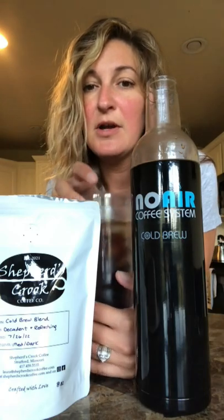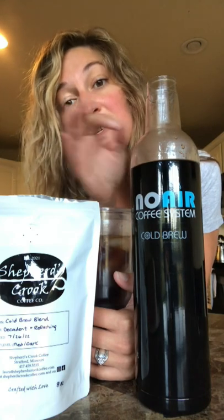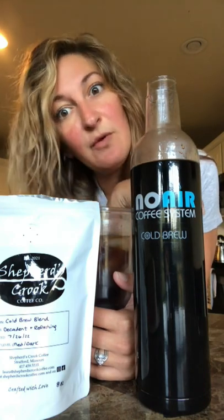Shout out to Shepherd's Crook — check them out, definitely try the cold brew blend, it's super super good. And with No-Air there's no oxidation, it brews in nine hours which is way less than 24 hours. Thanks guys, and peace out!